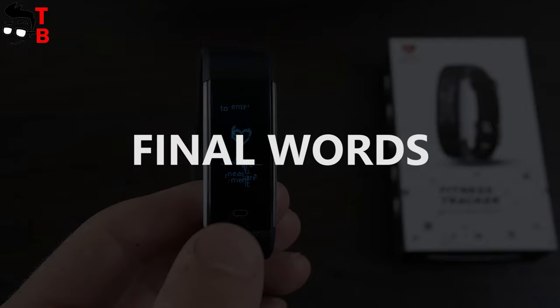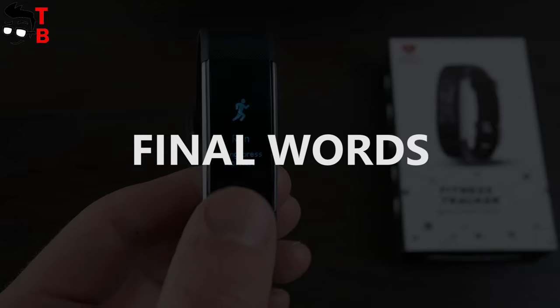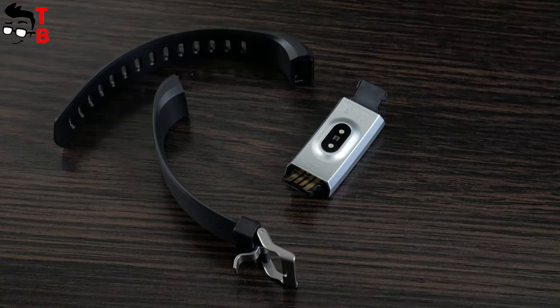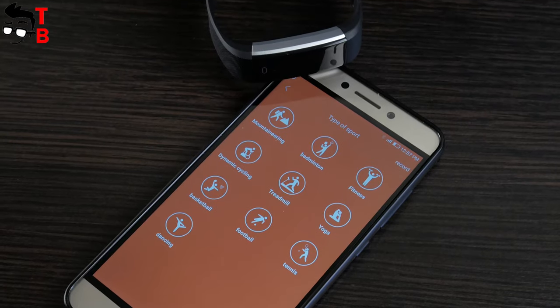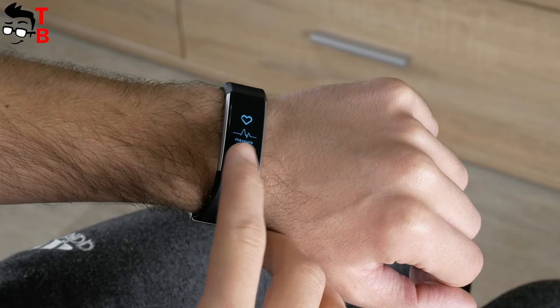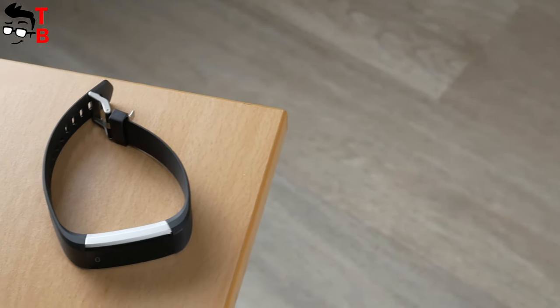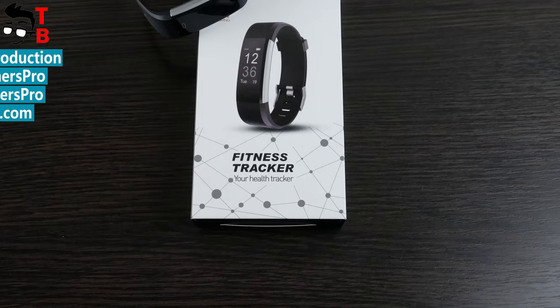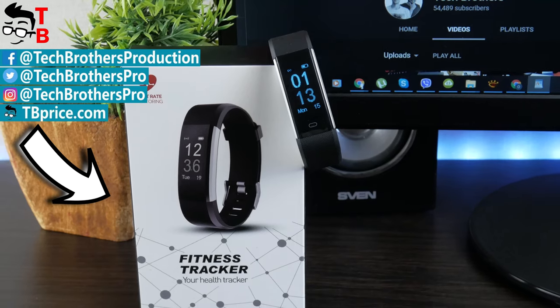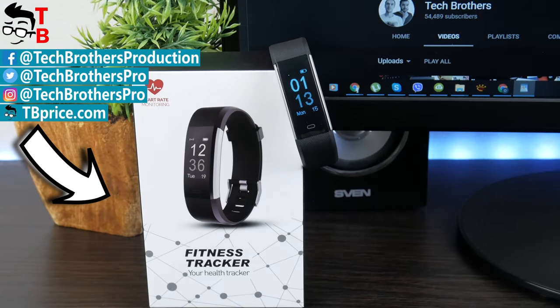In conclusion, this is a very interesting fitness tracker because it has a built-in USB plug, water protection, heart rate monitor, 14 sport modes and pretty good battery life. It also has a nice design and comfortable strap, which is very important for sport. Thanks for watching this video. I will leave the link in the description where to buy this fitness tracker. Hit the like button and subscribe to our channel — Tech Brothers.